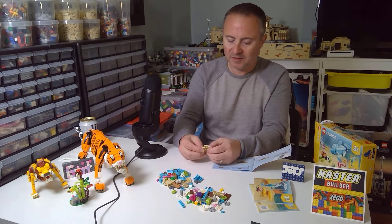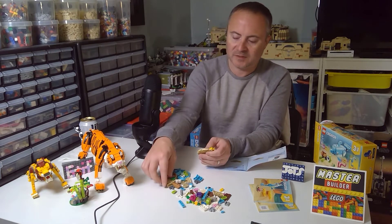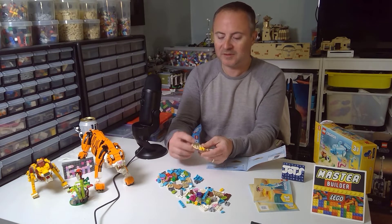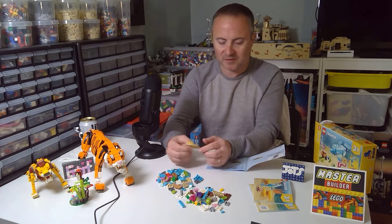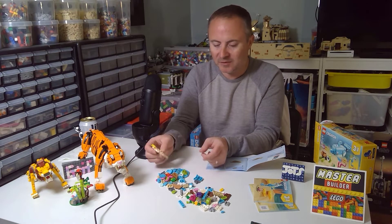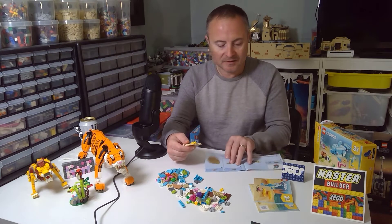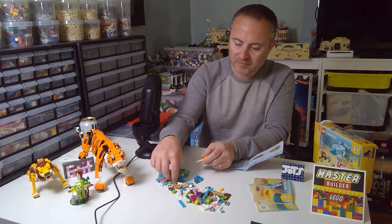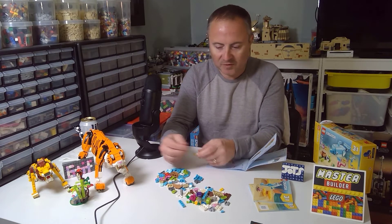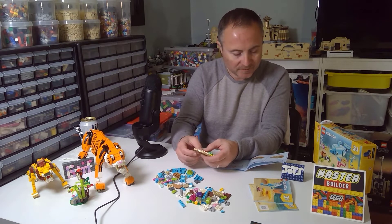So it looks like in this set they're starting you off with the base — it's kind of meant as a seafloor base essentially, which is cute to start. The great part is I can use these tan parts; these tan parts are definitely 100% useful. Really all these parts could be useful in different capacities. I want to also do some habitats and things like that, so you really can't have enough of these types of parts. Oh, why don't they throw the crab on here right away? That's kind of cute.